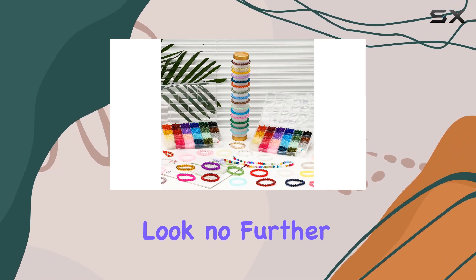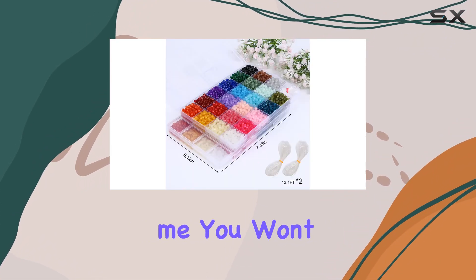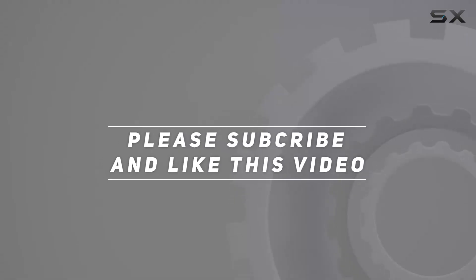So if you're ready to unleash your creativity and take your DIY crafts to the next level, look no further than the XSEINO 7000 pcs 4 millimeters round glass beads kit. Trust me, you won't be disappointed. Check out the video description for the updated price, and thank you for watching.